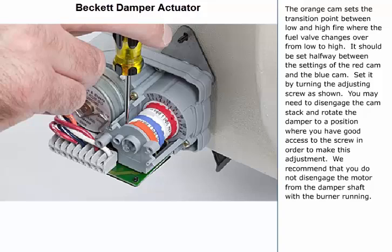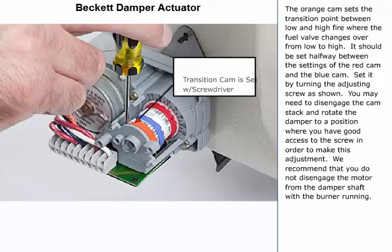The orange cam sets the transition point between low and high fire, where the fuel valve changes over from low to high. It should be set halfway between the settings of the red cam and the blue cam. Set it by turning the adjusting screw as shown. You may need to disengage the cam stack and rotate the damper to a position where you have good access to the screw in order to make this adjustment.